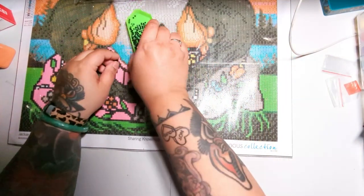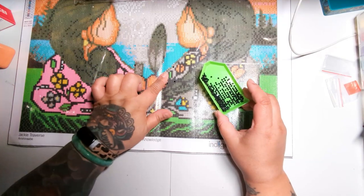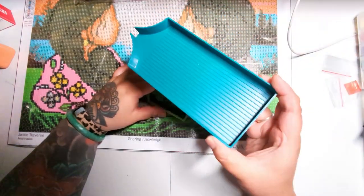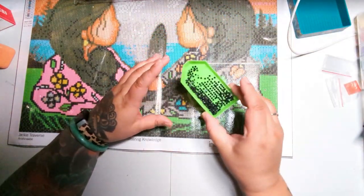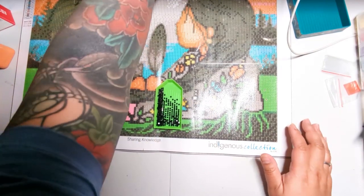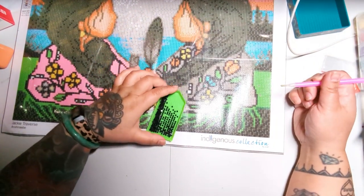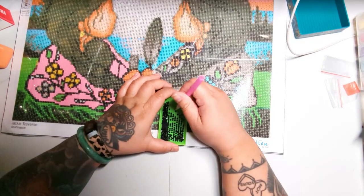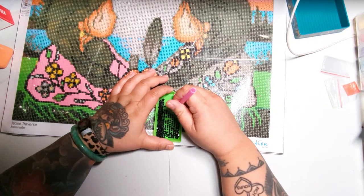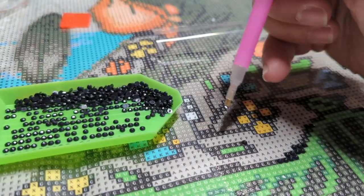I'm just going to shake this again to make sure all the drills are lined up. Later on, if you love diamond painting and are obsessed with it, buy yourself a bigger tray — it will help. But we're just using everything included in this kit. Now that we have our drills lined up in the tray, we're going to take our pen and pick up a drill by placing the pen tip on top of it, then place it over symbol six. Basically, the secret to diamond painting is repeating that a million times.